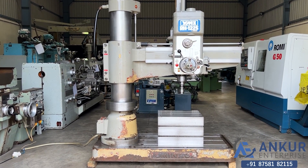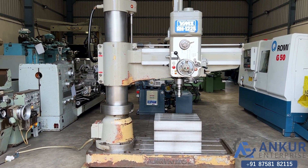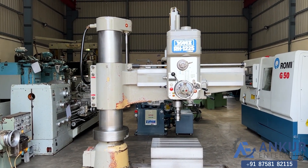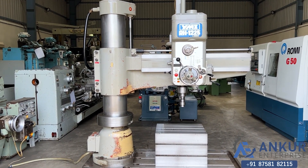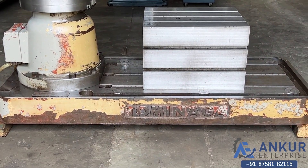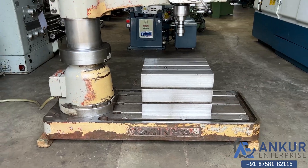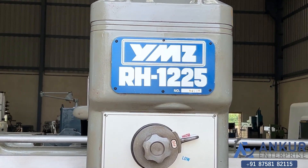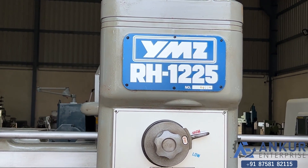Radial arm drill machine in excellent working condition. The make of the machine is Tawinaga Japan and the model of the machine is YMZ RH 1225.